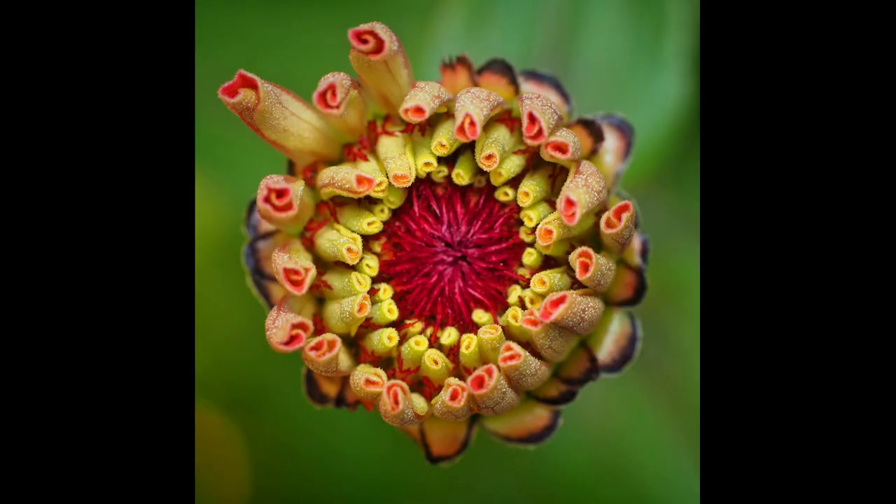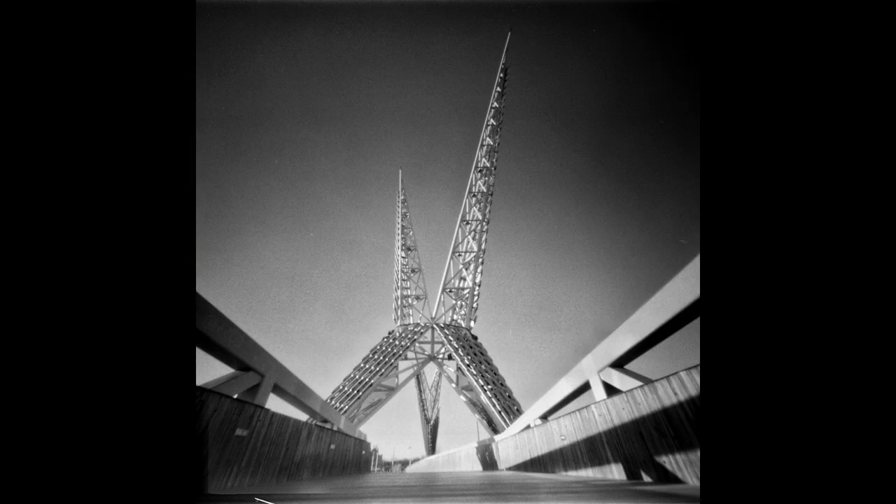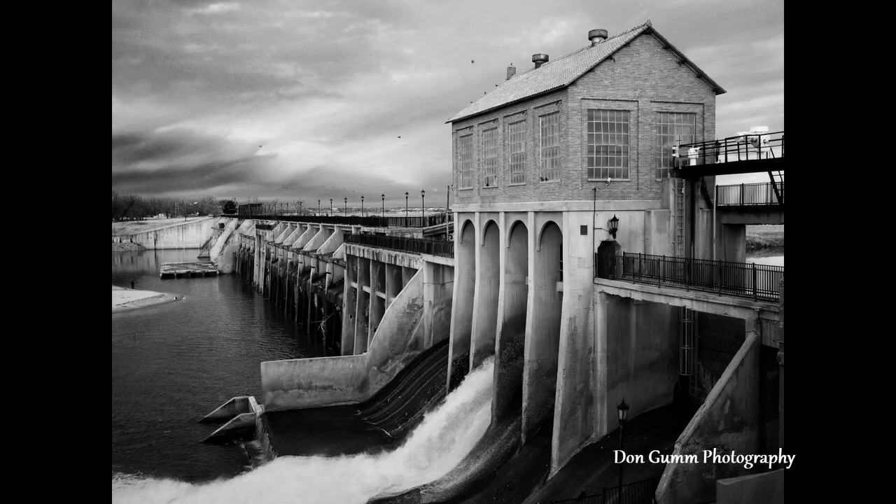Today we're talking about optics for macro photography. Thanks for joining me. Today I want to talk about the optics for macro photography. There are a lot of options available for shooting macro photography and not all of them have to be expensive. There are a lot of choices that are very affordable.